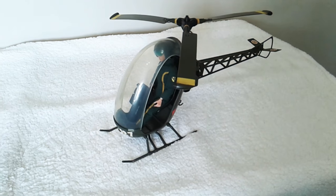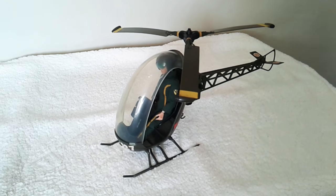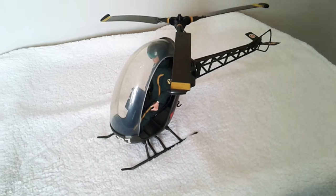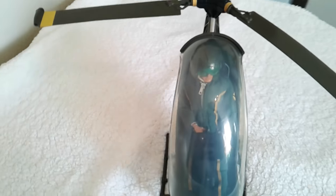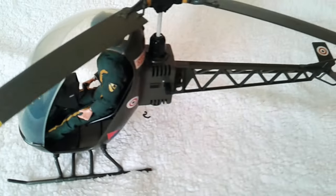Hello and welcome to another video from the Gaming Toy Boy. Today I thought we'd take a look at one of my vehicles — I haven't reviewed any of my vehicles yet, so this will be my first. We're looking at the Action Man Helicopter. This was released in 1974 and ran through to 1978.